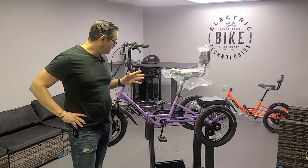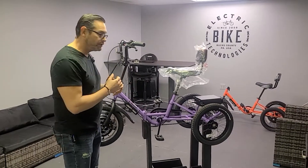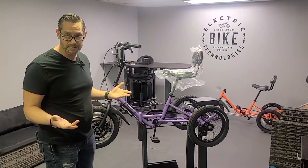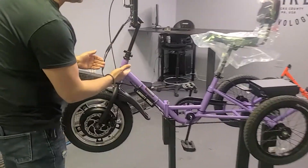Hey guys, Jason here from Electric Bike Tech, here with Liberty Trike. This is one of our helpful shorts and we're going to show you the clamps — how do you negotiate one of the quick release clamps on the Liberty Trike. You have two quick release clamps on the Liberty Trike.